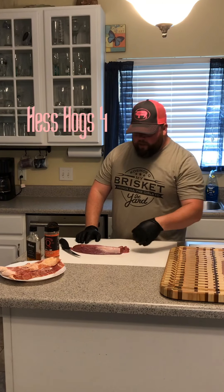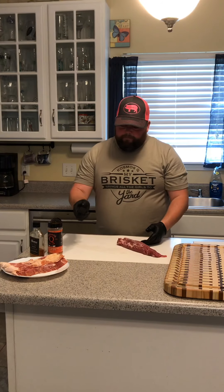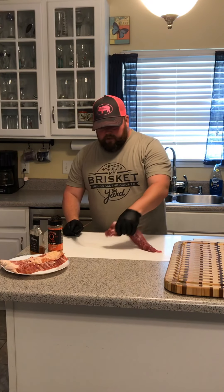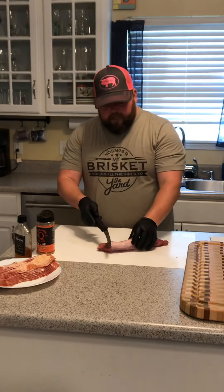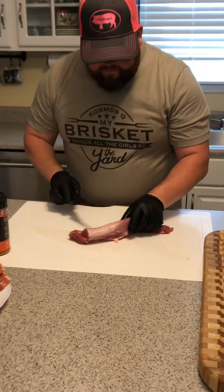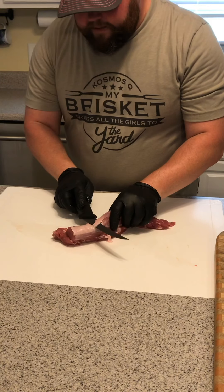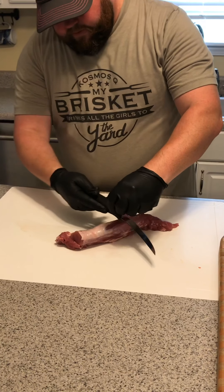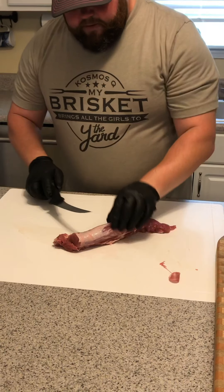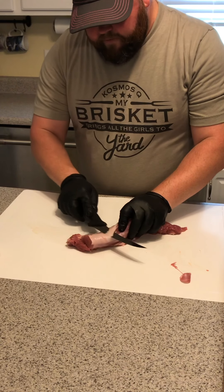It's Josh with Hess Hogs 4 and today we're going to look at one of my favorite things to make — a bacon-wrapped smoked pork tenderloin. The first thing we do after we get our bacon opened up is trim the fat right off of this pork tenderloin. It's a great cut of meat; I buy these at Walmart, they're not very expensive, but you want to make sure to get the fat off and the little silver skin — it doesn't take too long but it is important.